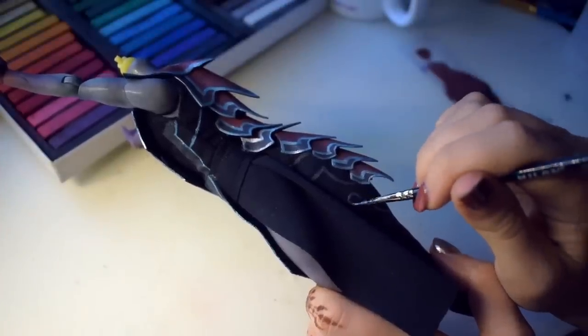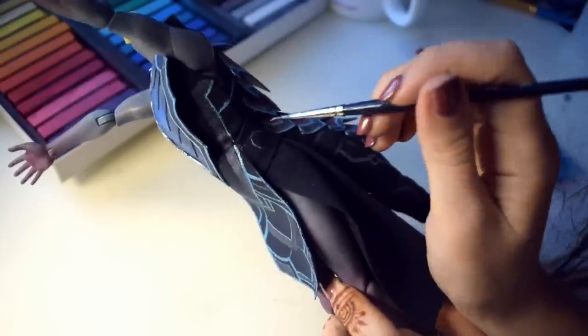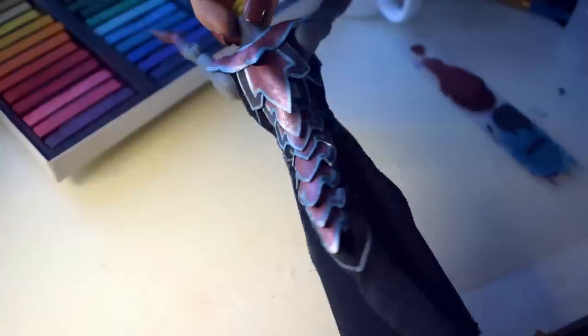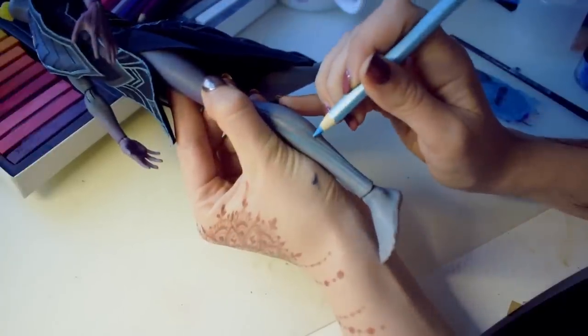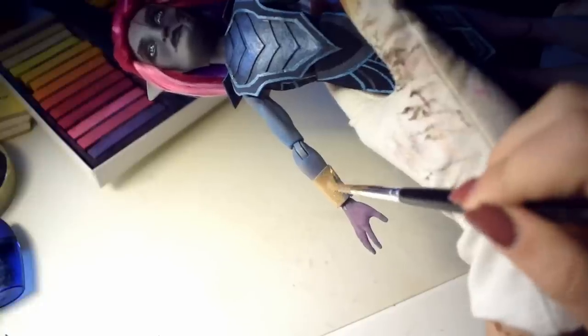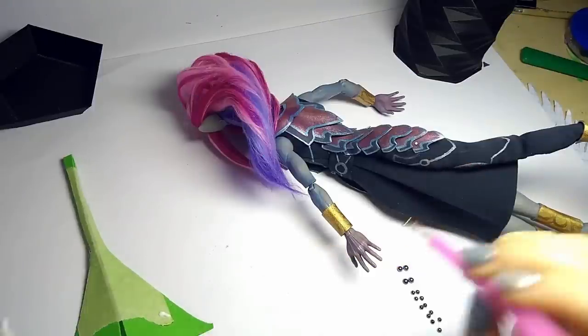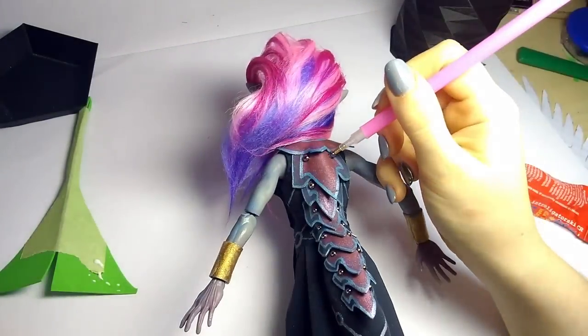We decided he looked a little plain for a mighty star forger, so I added some painted detail here and there — actually, a lot of them. Both on his clothes and in the crevices in Nathan's original body mold. I also shaded the chest piece with a color pencil and painted his cuffs gold to match the headpiece. For a final detail, I added some cool half-pearls to the back plates. They're not gold as in the original art, but aren't they cool looking? And finally, I glued his crown on.